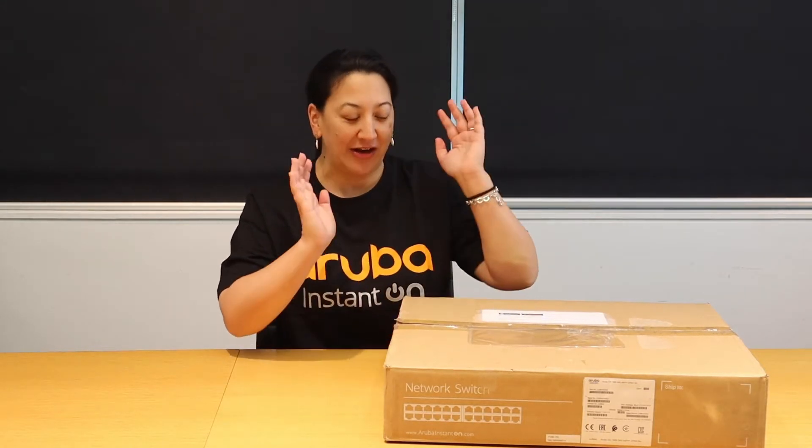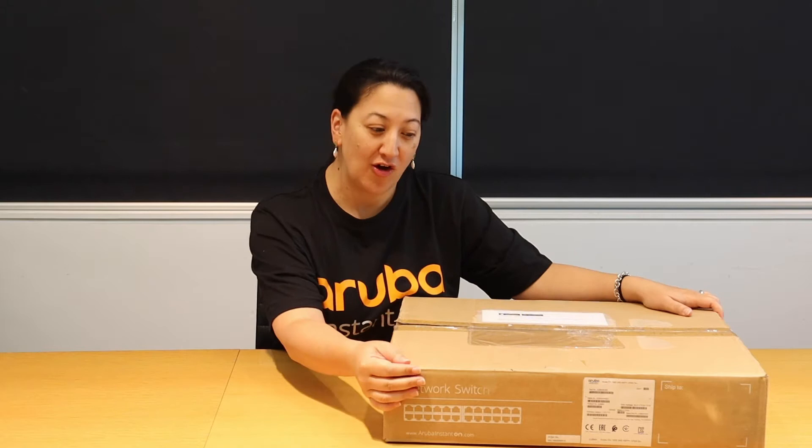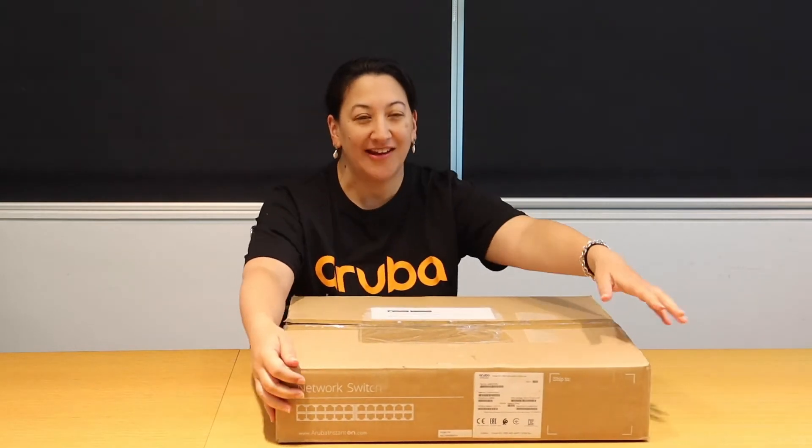So today I'm going to talk about the Instant On switch. Here in my hands I have a 1930 24 port switch.